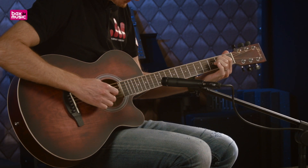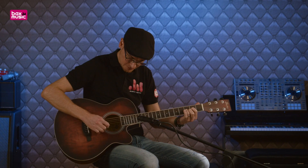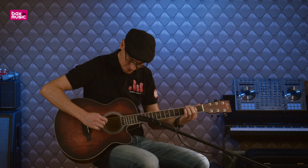On va regarder quel type de son on peut obtenir avec. On va démarrer par le médiator. [démonstration au médiator] Les sensations sont plutôt bonnes.